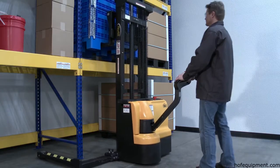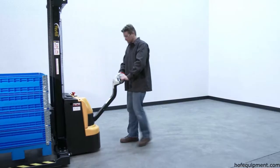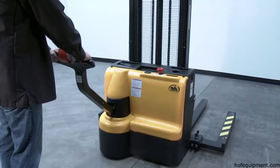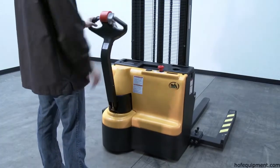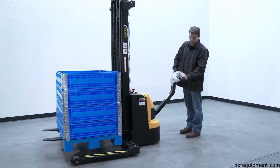Four-hour operation at full charge, eight hours when used intermittently. The proprietary safety-enhancing emergency reverse function, when actuated, instantly reverses direction and moves the unit forward away from the operator, after which the unit must be reset to return to normal operating conditions.